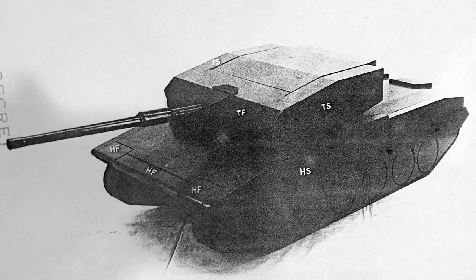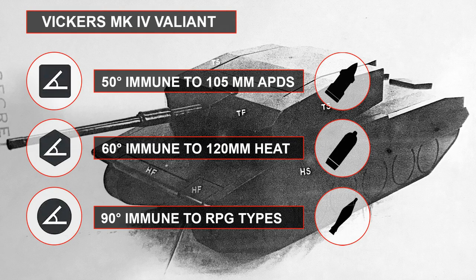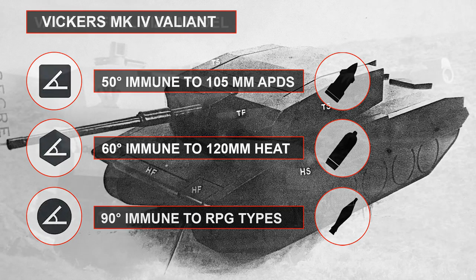A wooden mock-up model was made and base protection levels mapped out. At this stage she was still armed with just a British gun and was very angular in shape. Over the frontal arc of 50 degrees the turret was immune to 105mm APDS; over 60 degrees the hull was immune to 125mm HEAT rounds, string fire, and Milan; and normal to the crew compartment the hull was immune to Carl Gustav and RPG-7.